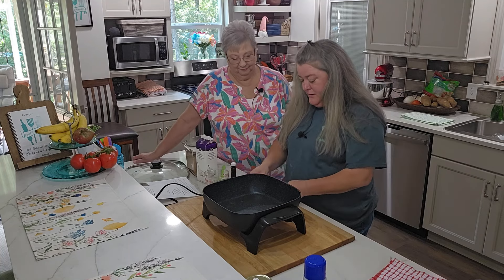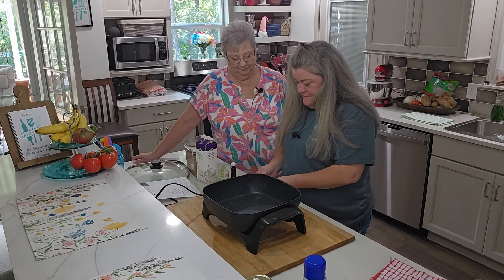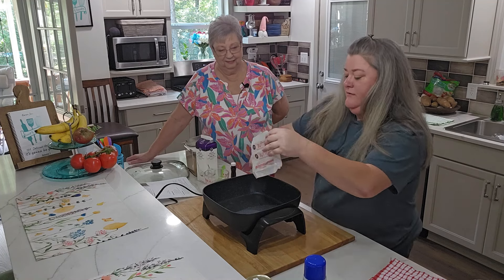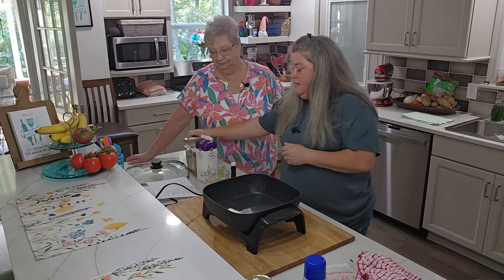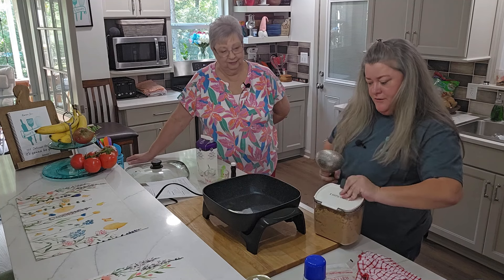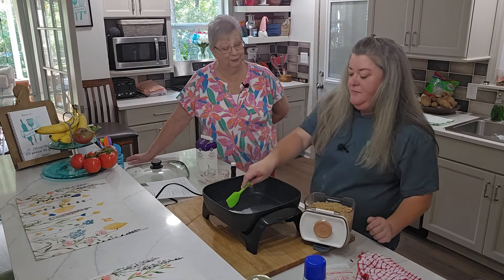So what we're going to do is take one stick of butter and add it. I've already got the pot heating. We're going to add our one cup of brown sugar. So you've already started out with the best — one stick of butter. Yes.